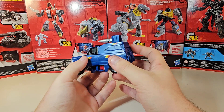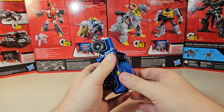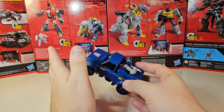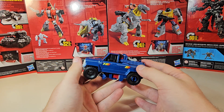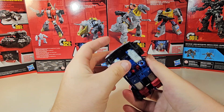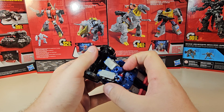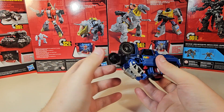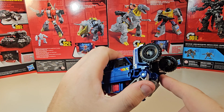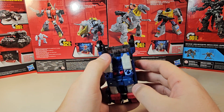To transform this, it is exactly like the Hoist and the Trail Breaker mold. I'm going to remove the back panel — you don't have to, but it makes my life a little easier. You could classify that as parts forming, but I don't. You're going to take the arms and bring them in just enough so you can lift up the front of the truck. There are tab pieces that go into slots up here in the clear plastic for the wheel wells, so you do need to be aware of that.